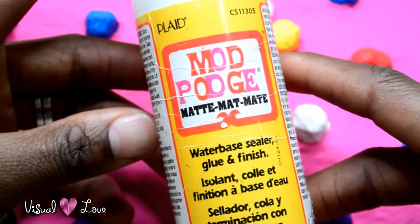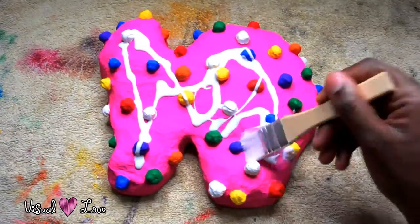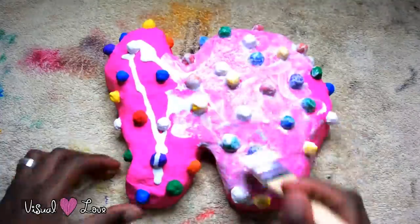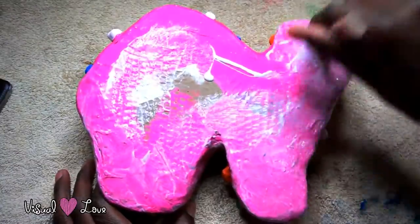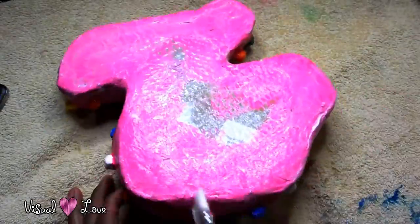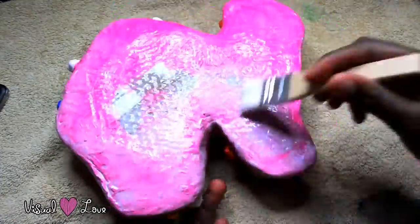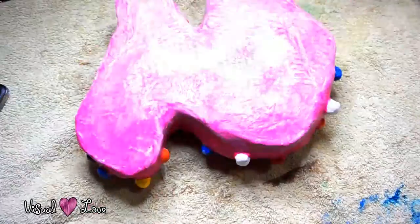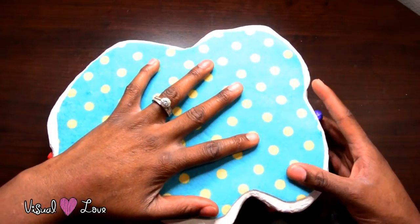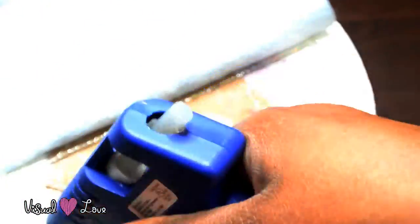Once everything is dry and finished, we're going to use some Mod Podge to seal everything — I'm using matte. Next, we're going to cut out a piece of flannel that is to the shape of the paper mache project, and we are going to glue it onto the back of it.